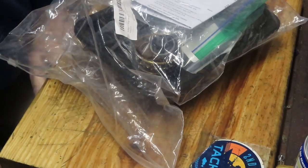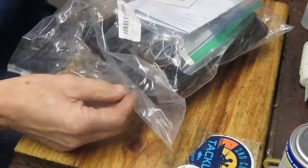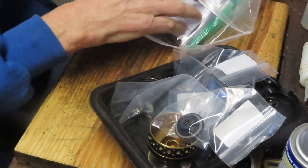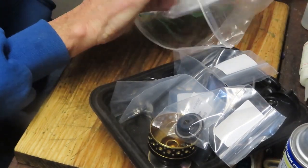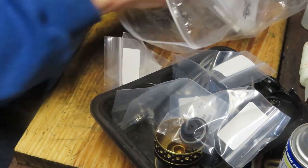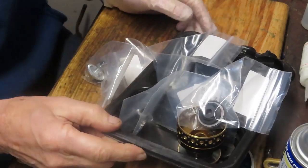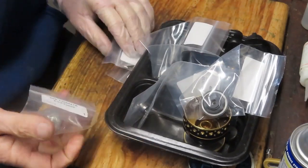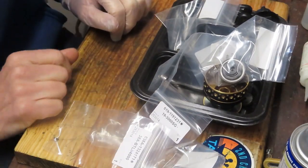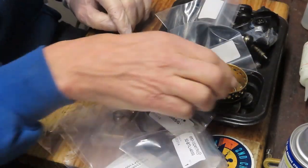Hi, this is Dennis with Second Chance Tackle. It's been a while since we've had a real disaster come into my shop. Well, it's here now and this is a Penn Battle. We'll see if we can take what I'll call the reel-in-the-bag project — a real disaster — and see if we can make this thing better again.